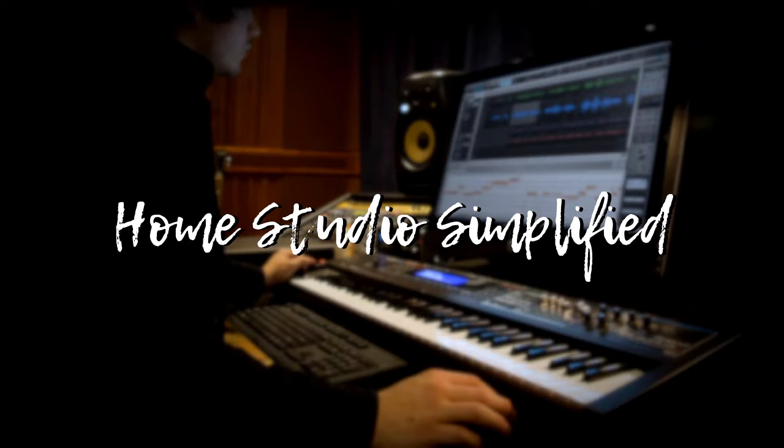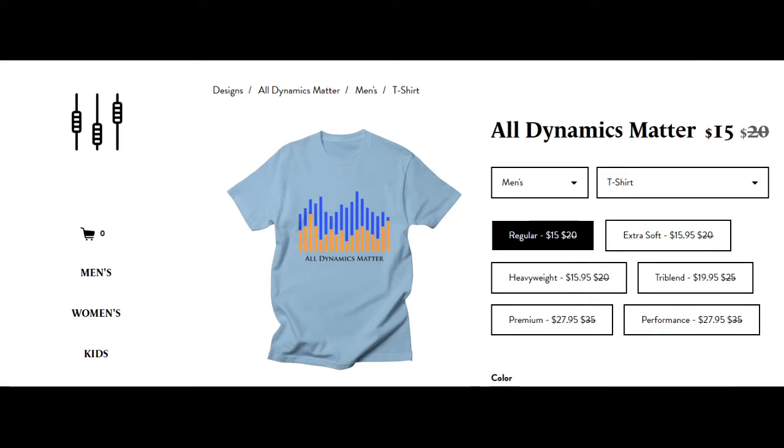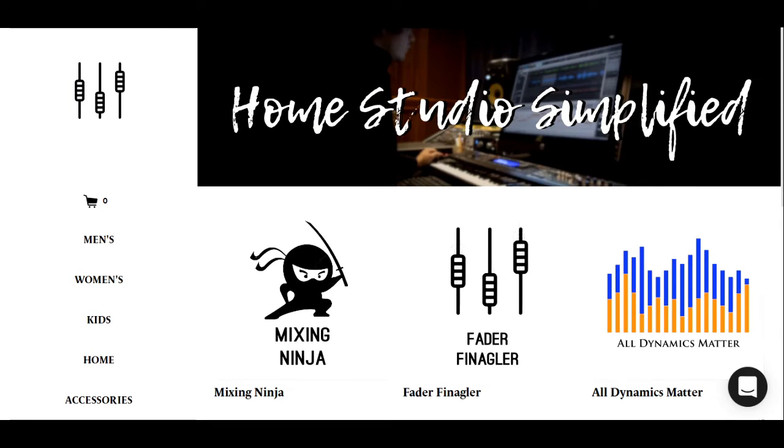Before we move on to the mix, let's talk about the Threadless Shop because I have new shirts available. Fader Finagler Mixing Ninja is now available, and all of these can be purchased at a reduced price due to Black Friday sales, which will go on until December 12th. You can also get free shipping with a code in the description. Go ahead and pick up a mug, notebook, or anything you'd find there — it helps support the channel.